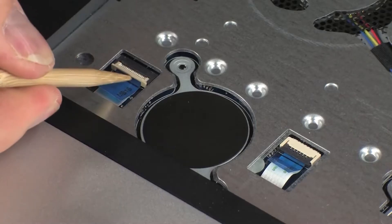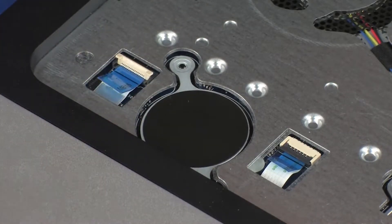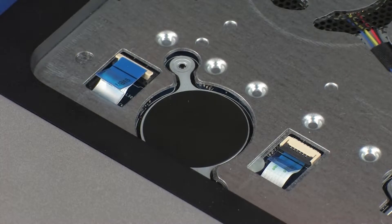Using minimal force, lift the locking bar up on the card reader board ZIF connector and disconnect the card reader board ribbon cable from the system board. CAUTION: Use care to prevent damaging the ZIF connector and ribbon cable.